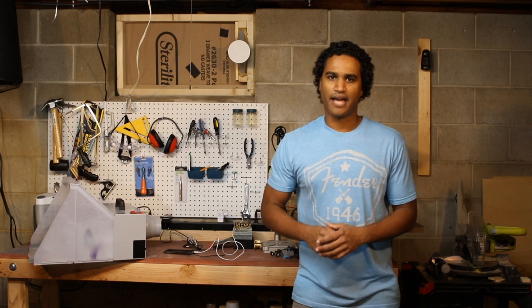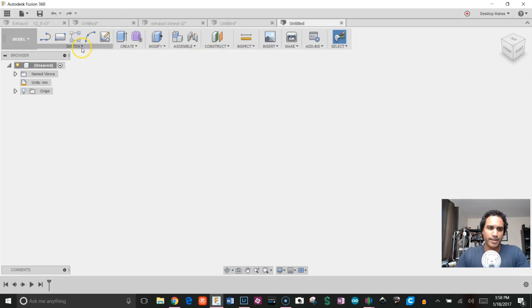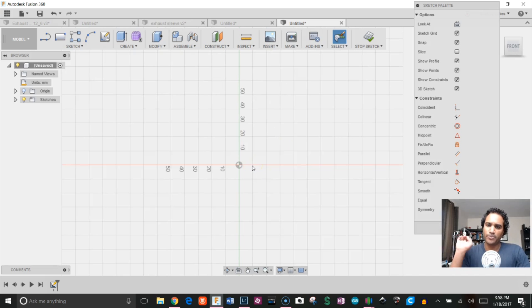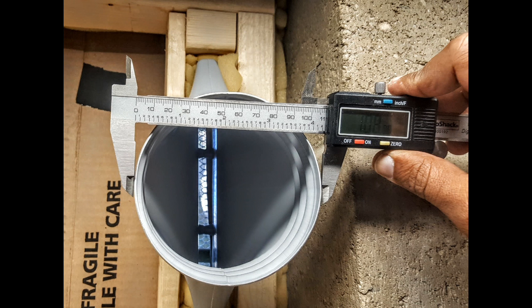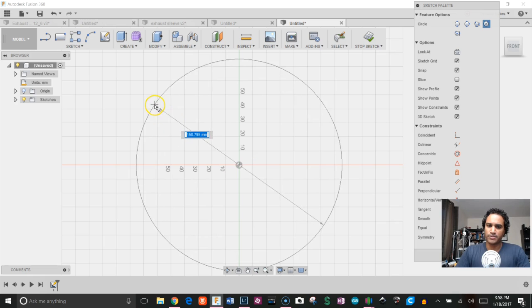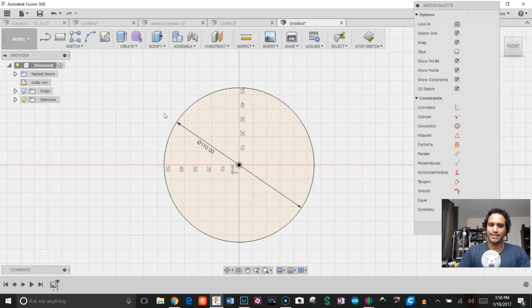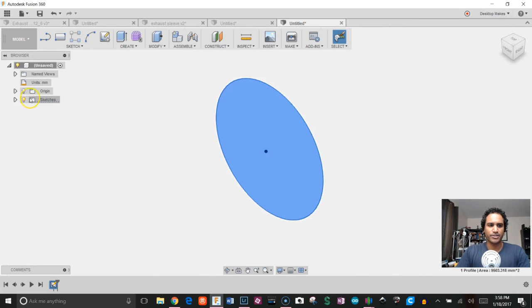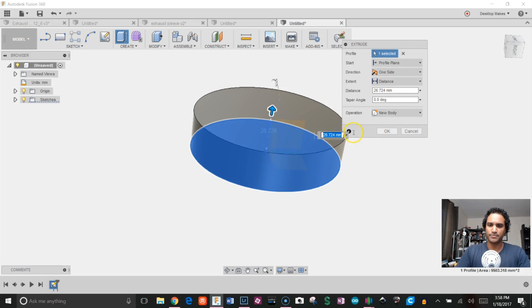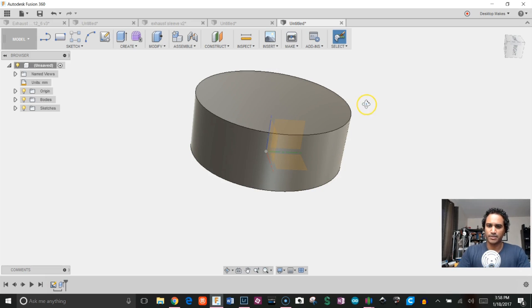Let me jump into Fusion and show you exactly how I tackle this. I'll begin by creating a sketch on the XY plane. I measured the outer diameter of the fitting where the hose connects — I'm going to model the threaded cap to fit around this piece. The diameter is 108 millimeters, but after trial and error I found that designing the cap at 110 millimeters gave a nice fit. I'll press C for circle, create a circle at 110 millimeters, click Stop Sketch, and extrude to 40 millimeters — this will be the outer shell of the cap.